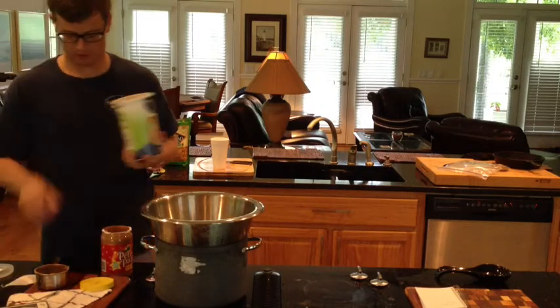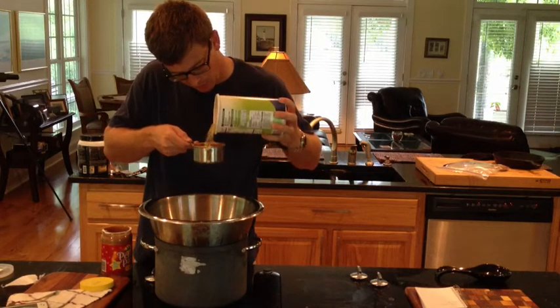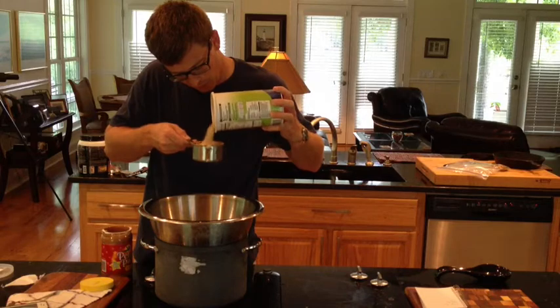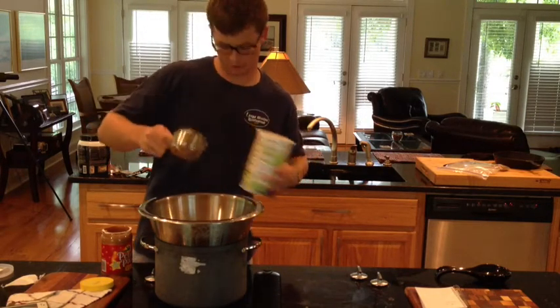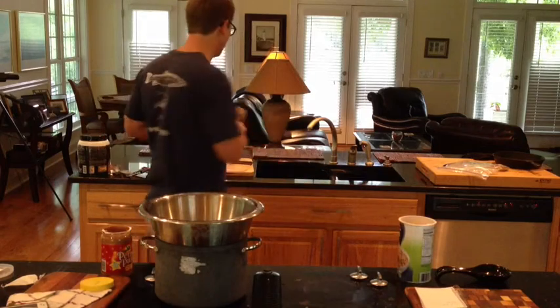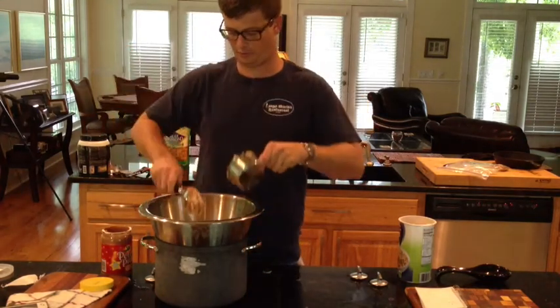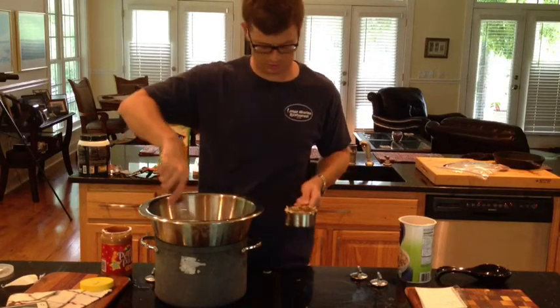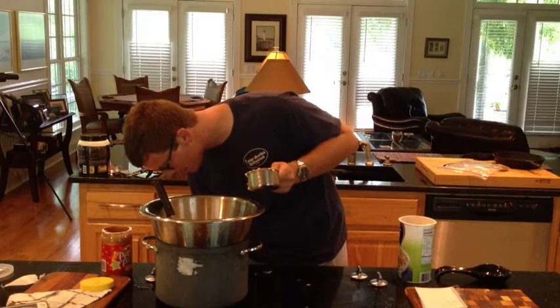This is going to go in here, just like that. That's falling in it just perfectly. There's a lot left in there still. This double boiler thing is definitely melting peanut butter.